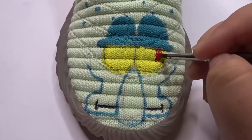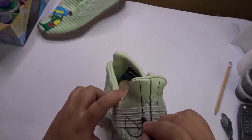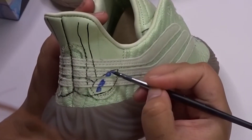If you want to try this, if you want to paint your own shoes, don't be afraid to make mistakes. See here, I messed up Squidward's eyes. Then I waited till the paint dries and I put layers on top of that black line. You don't even notice it there.